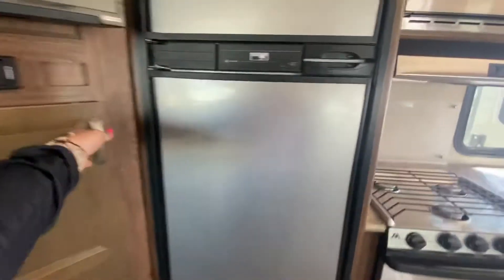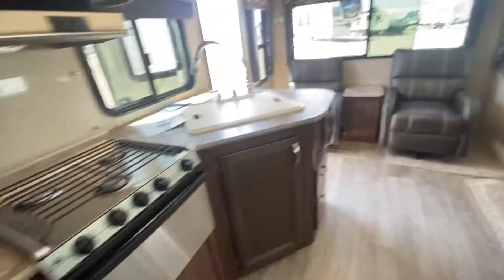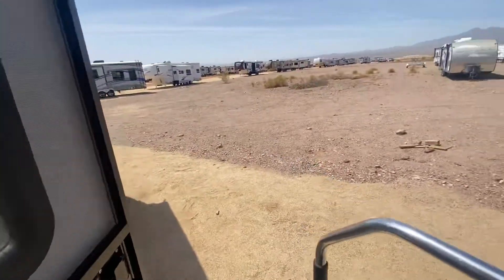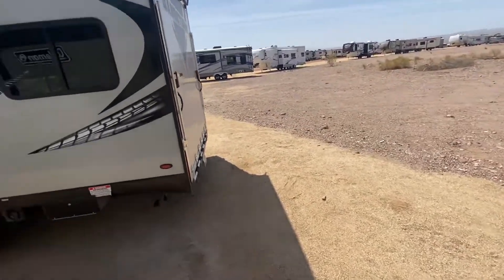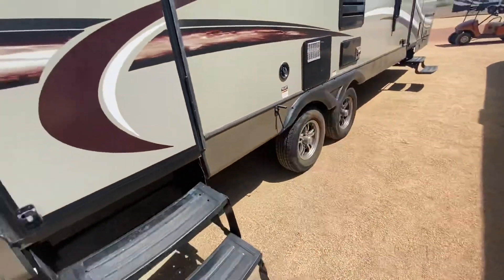The floor looks pretty decent. In here you just have some storage for your pantry, it looks like. It has two doors again, so I like how the airflow is really nice. And fold-away stairs you've got going on.